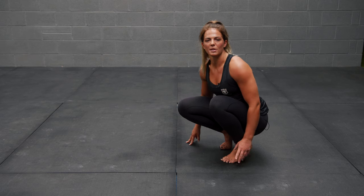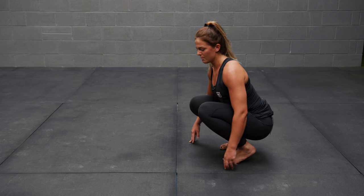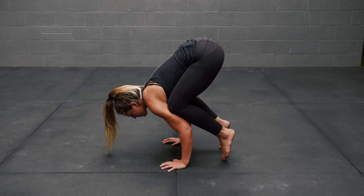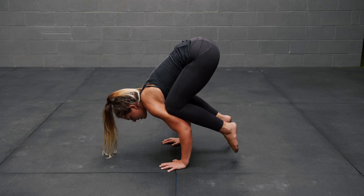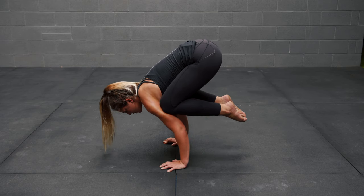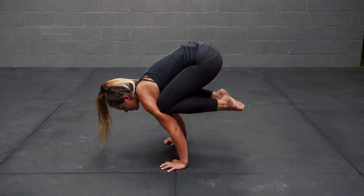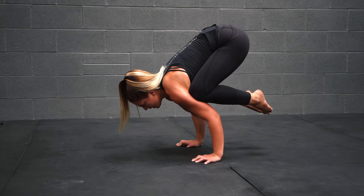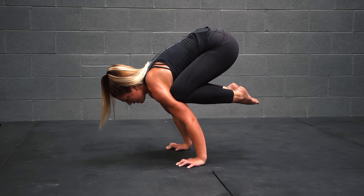The next one is really similar but this is now with straight arms. Set up with exactly the same grip, control the body through the fingers, pull the feet up, and then start to press and extend the arms. Think about the hips going high and pulling your heels to your bum — and that is your straight arm frog.